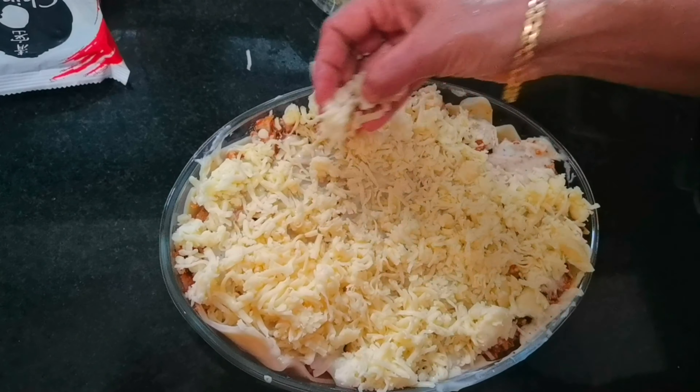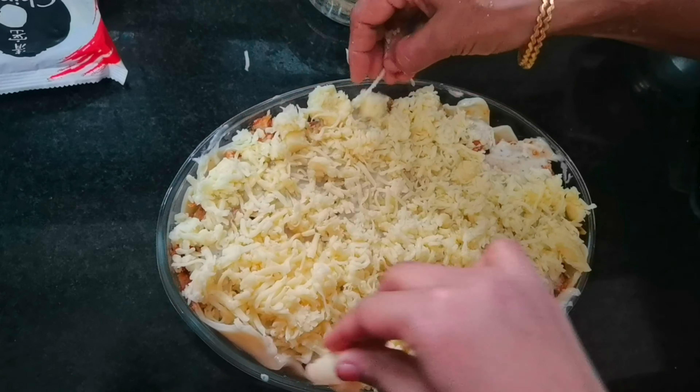I am going to bake it. We are going to pre-heat. We are going to add a few herbs: oregano, basil leaves, and chili flakes. We are ready. I am going to cut it. We will try to eat — it is super tasty!